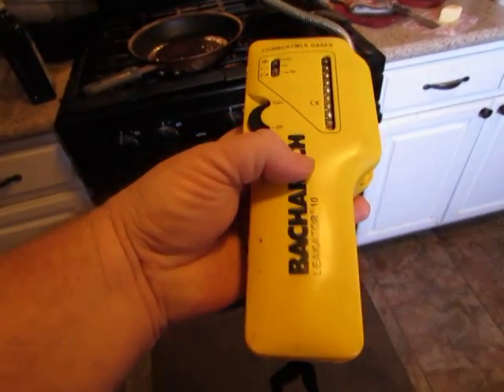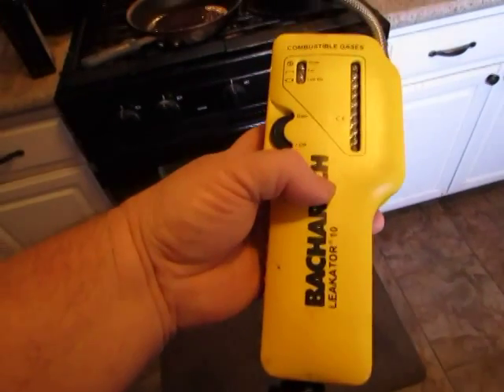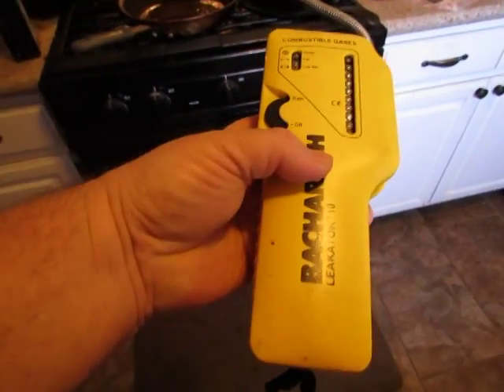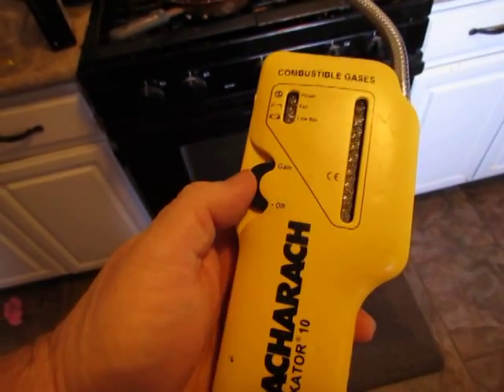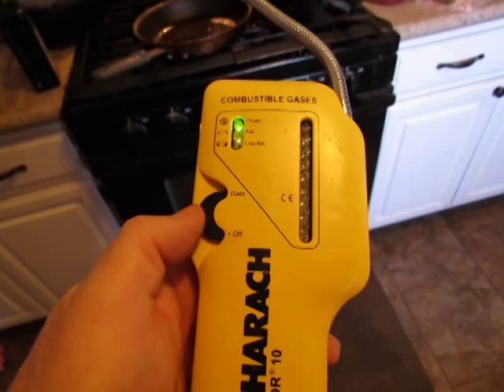Good morning. This is going to be a little test to show you that this Leakator 10 works, sitting here on my stove. I'm going to turn it on — it needs to warm up.